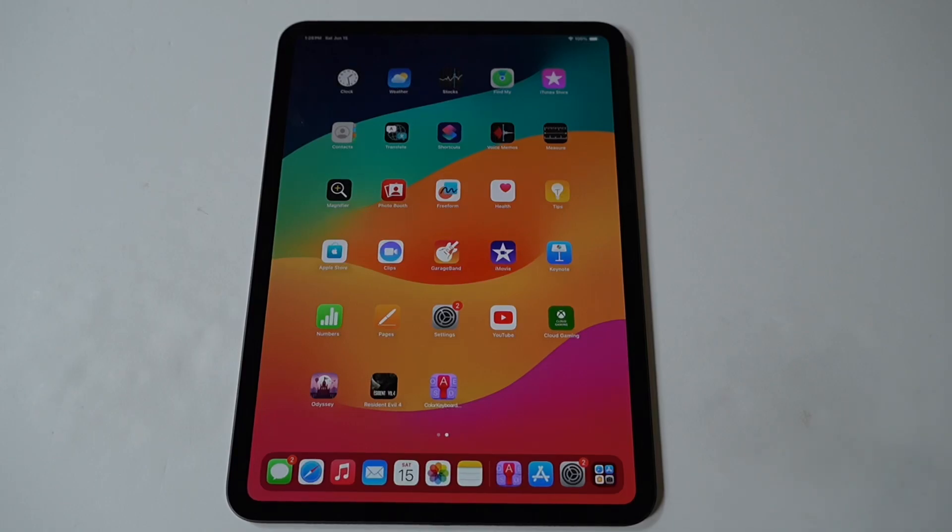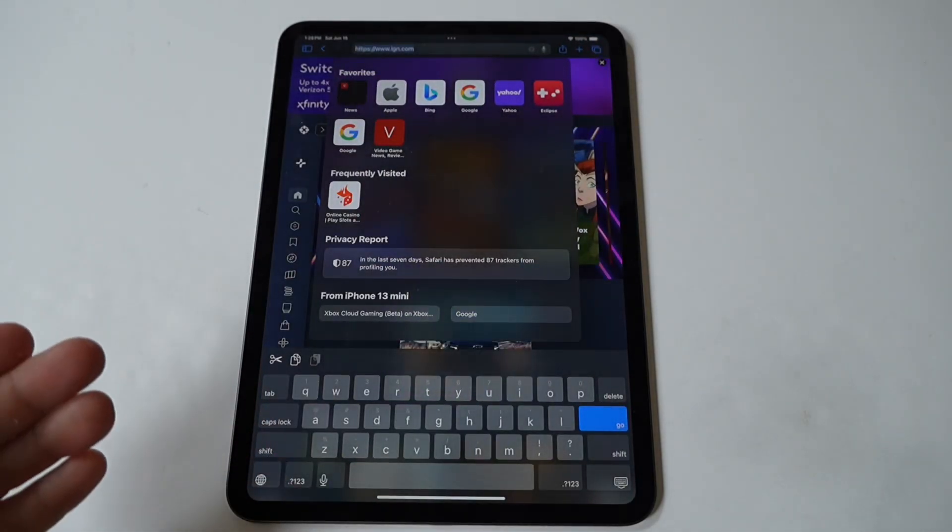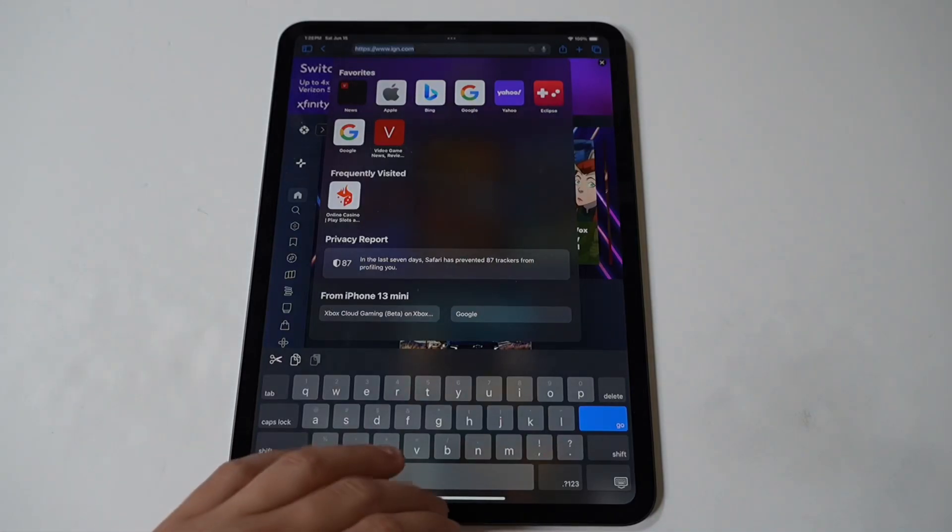All right, my dudes, I am going to quickly be showing you how to change the keyboard color on your iPad Pro M4. Changing the color of the keyboard on an iPad Pro can add a touch of personalization and enhance your overall typing experience.